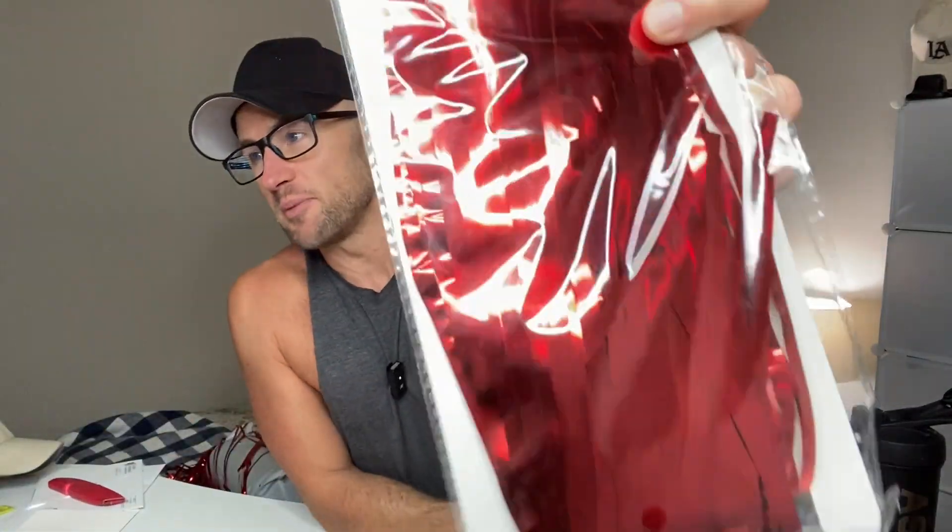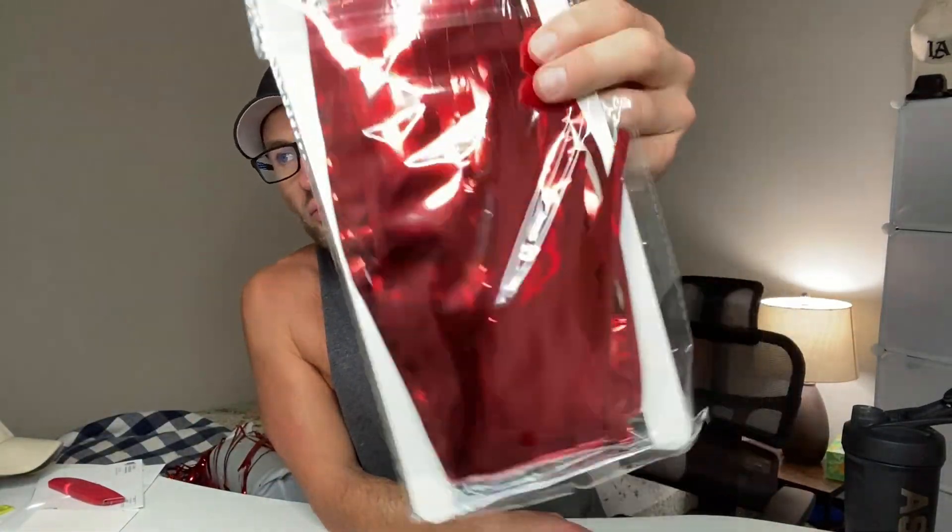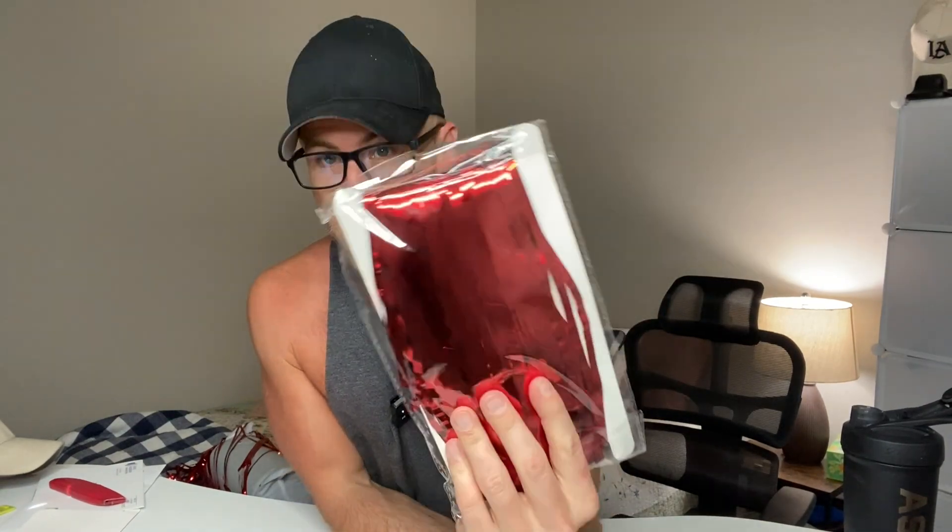We've got the three pack of the Acevo Red Streamers. These things are great for birthdays, surprise parties. You can hang them over the door, you can hang them in a long doorway, you can hang them to create almost this picture vibe. These are very versatile and very cool.